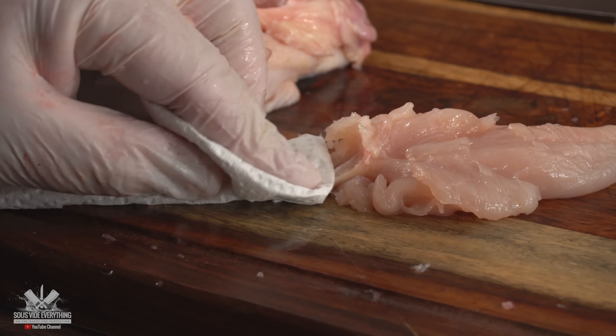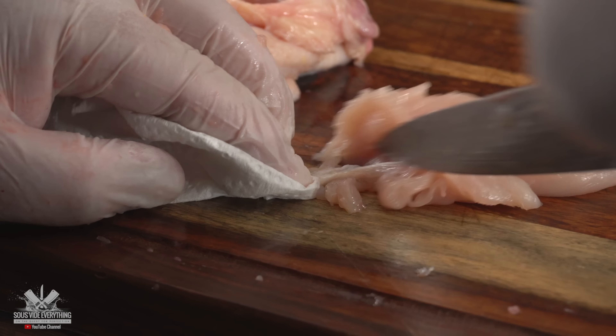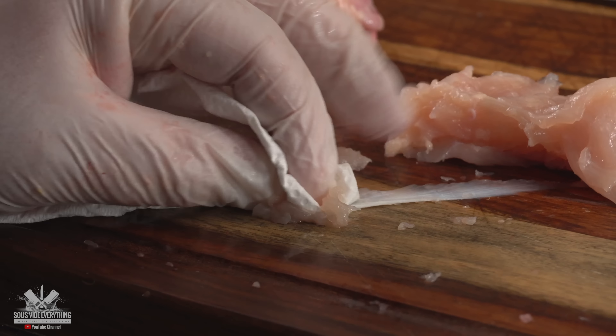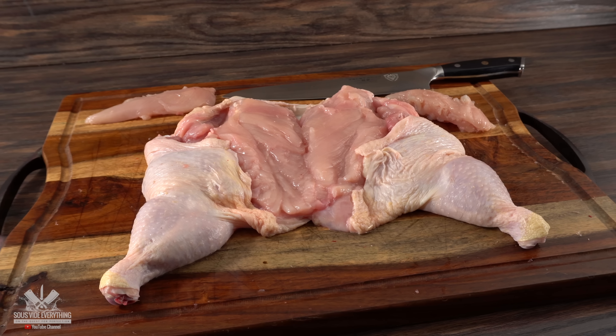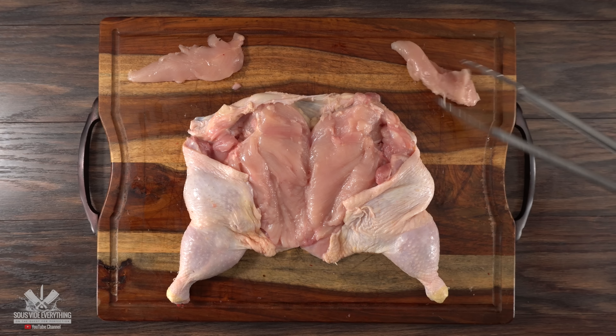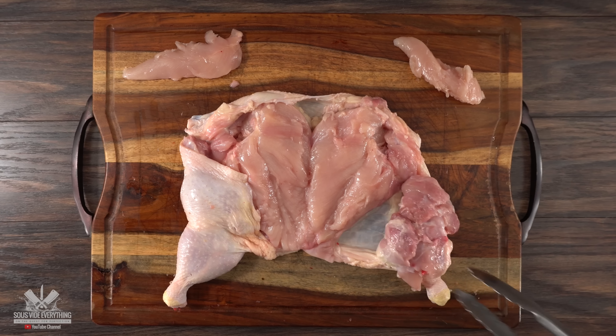The very last thing to do is to remove the silver skin from the tenderloin. The easiest way to do that is to use some paper towel and scrape it out. Once done, this is exactly what it looks like — 100% boneless chicken. You can do this and it is not a big deal.